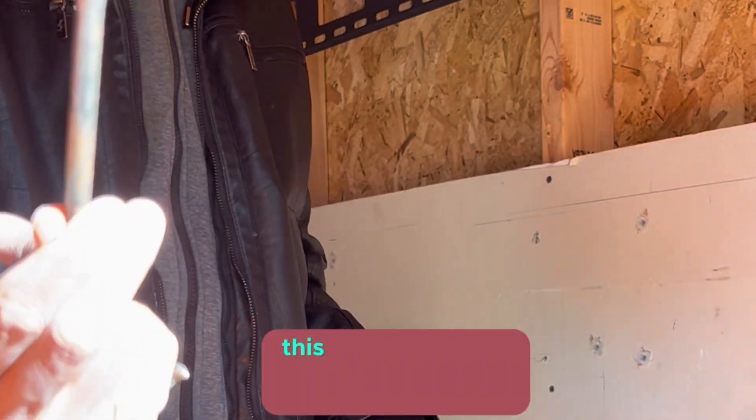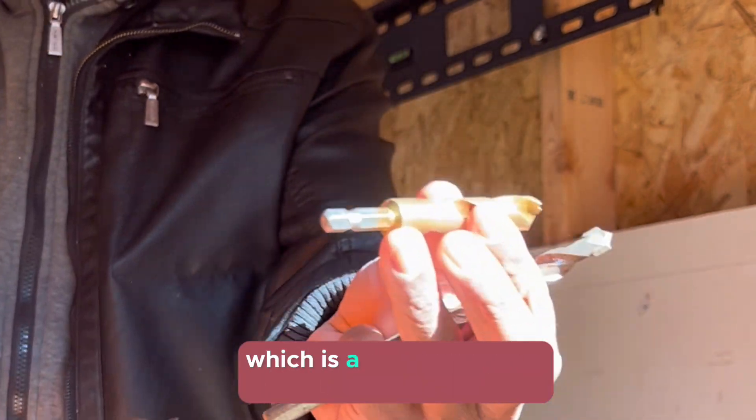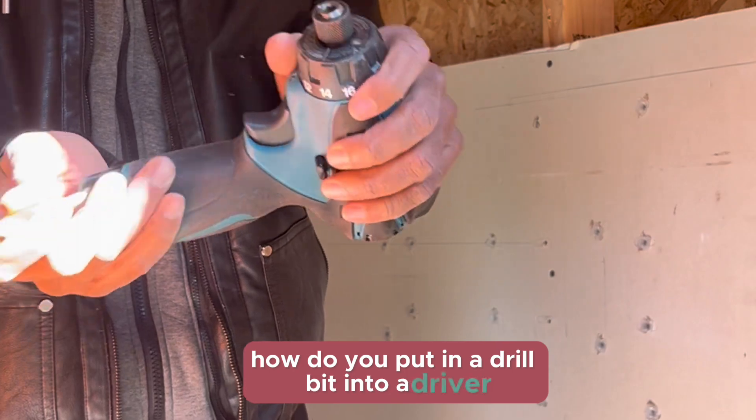This one can only go on drywall — it cannot go on metal. This is another Condo Mounts drill bit, which is really good and has head strength.